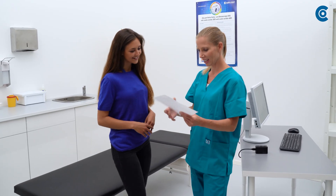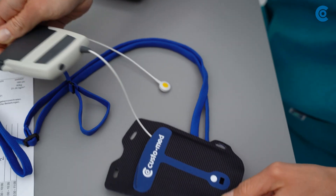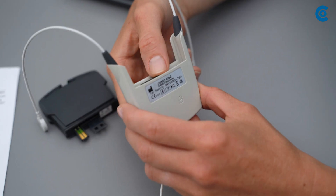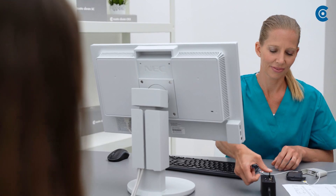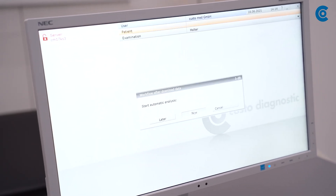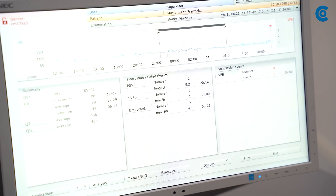Back in the doctor's office, take the diary and the recorder from the patient. Take the recorder out of the carrying case and disconnect the battery by pressing the lock symbol on the back of the recorder. Then remove the Multi-Day card and download the data to Custo Diagnostic via the card reader. You can analyse the recording immediately or later. You can use the patient diary to adapt the day and night phases.